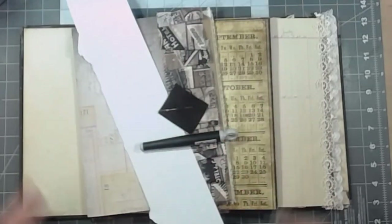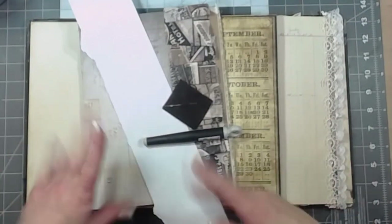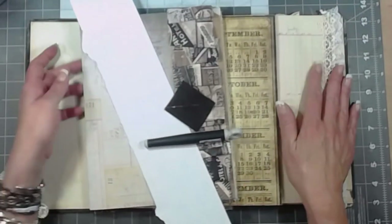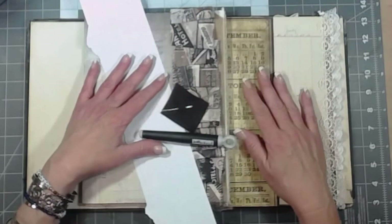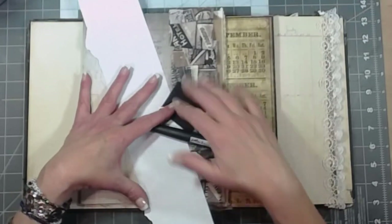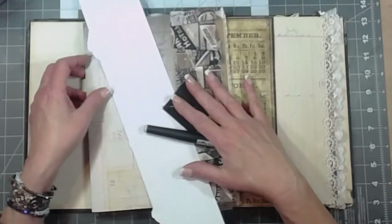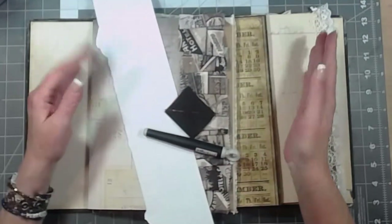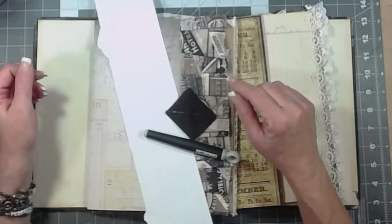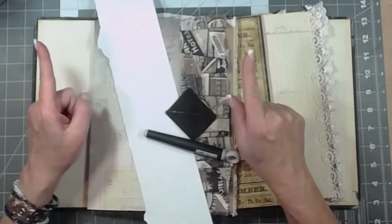Hey everybody, it's Brooke. We're back with the ledger journal finally! I have missed our journal and I am ready to bind it together. Normally I wait a while before I bind my signatures — I like to wait, rearrange, and see if I want to run anything else through the sewing machine or do anything that will be difficult once it's bound. But I'm feeling like we can do it now, so let's do it.